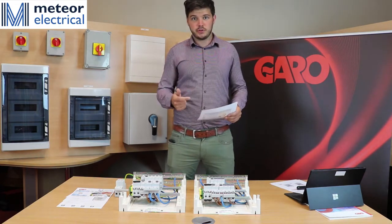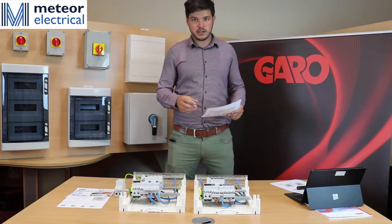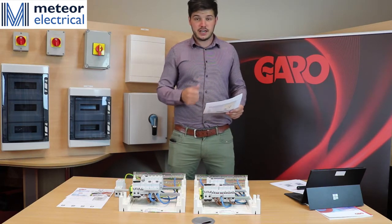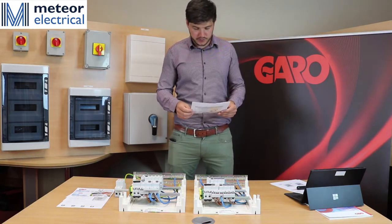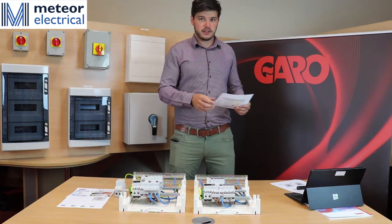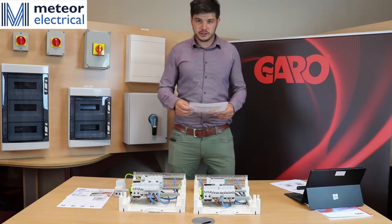The first change is that a double pole isolator must be used on the incomer of the consumer units, to interrupt both the live and neutral conductors on the board. The second change is that RCDs must be protecting all luminaire circuits as well as other circuits in the house.